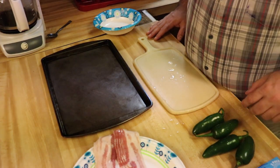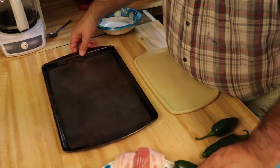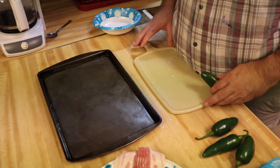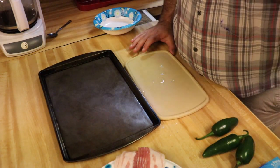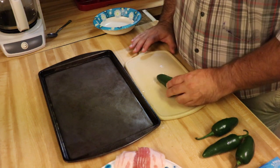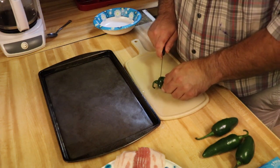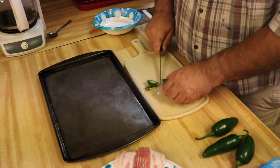Okay, guys, now we got everything laid out here. Get your bacon sheet ready. The first thing you're gonna want to do is take your peppers and remove the cap.